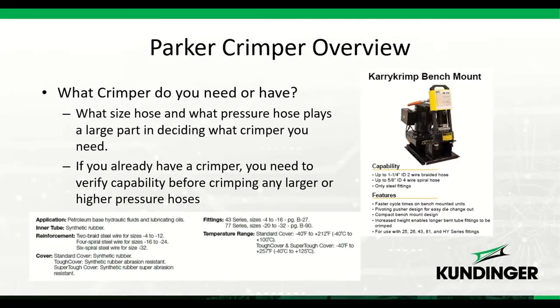Now let's talk about the crimper. You've selected your hoses and fittings, and now you need to decide what crimper to use — or verify whether your existing crimper can handle the crimps you need. Each crimper has certain capabilities, and we need to make sure it can handle the hose and fittings you're working with.